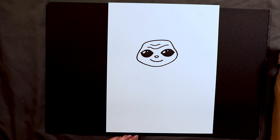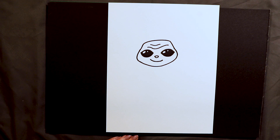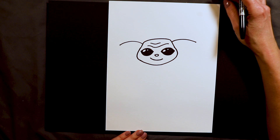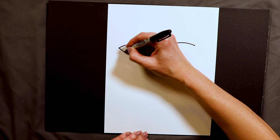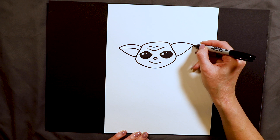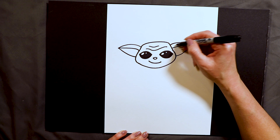Right now it doesn't look a whole lot like Yoda because the big thing with Yoda is you've got to have those big pointy ears that go out to the side. We're gonna go ahead and start those — I go out to the side, just a little curve both ways, one to the left, one to the right. His ears are kind of shaped like leaves so I do another curve here and another curve like that. To make them kind of three-dimensional I even add one little extra curve in there. When coloring this I always make the top part green and the inside of his ear pink.